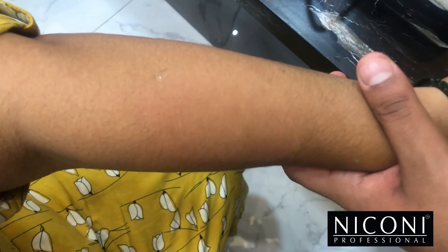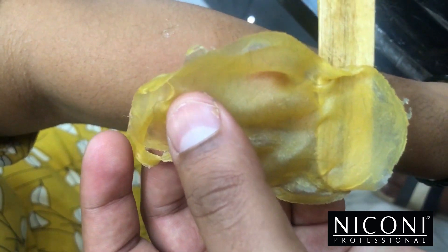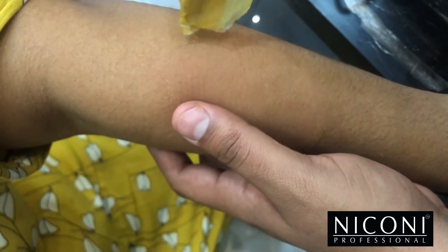There is no hair here — all the hair has come from the root and the tanning has gone as well. All the hair over here has come from the roots. This is how the waxing should be done.